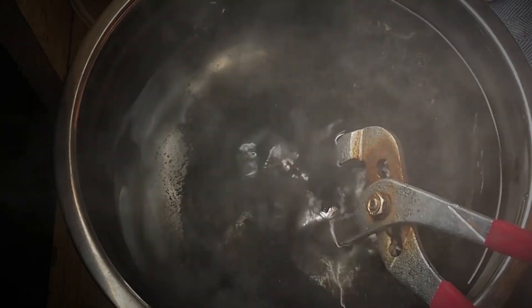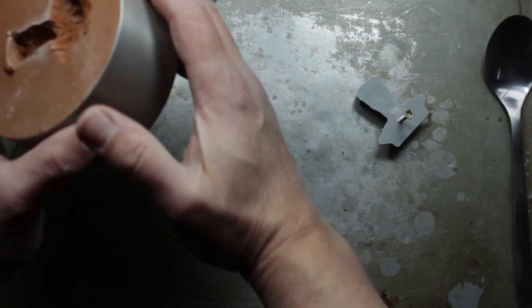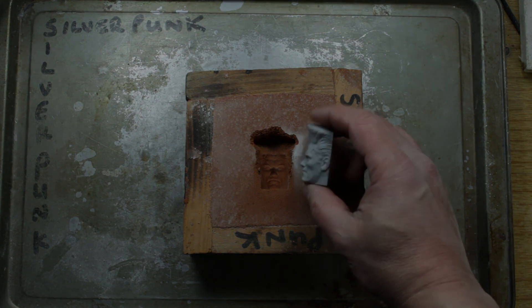Welcome back to Silverpunk. In today's video I'm going to be doing some metal casting, turning a 3D print into a solid silver Street Fighter legend. I'll also do a close-up portrait — let's get stuck into it.